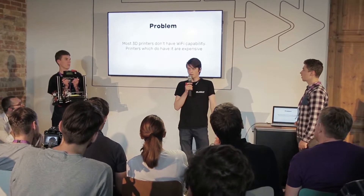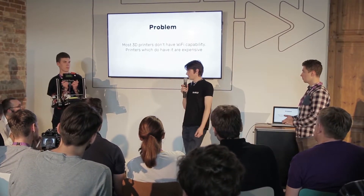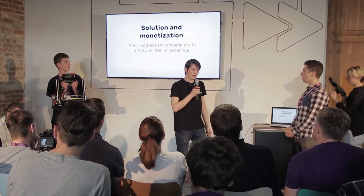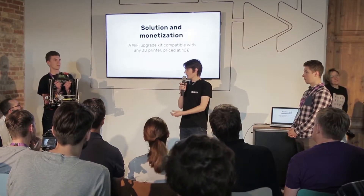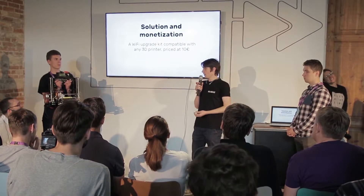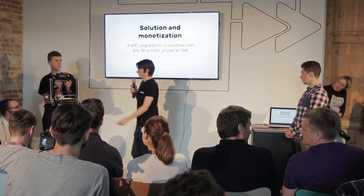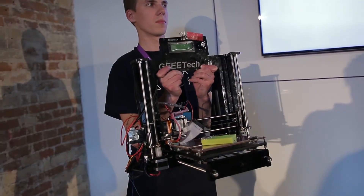Most 3D printers don't have Wi-Fi capability and I wanted to enable it. It's really easy with our module and it would only cost 10 euros as an upgrade kit. It could also be extended — for example, we could add extra sensors, like a gas detection sensor.